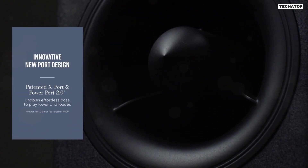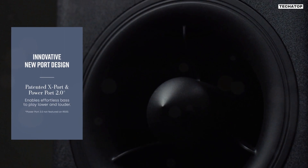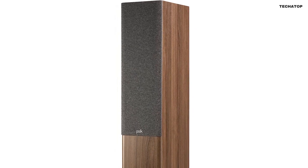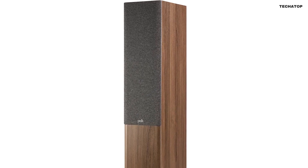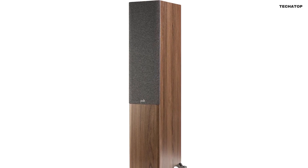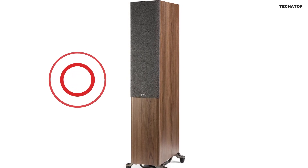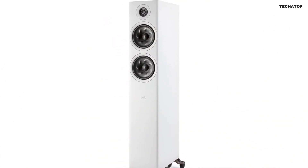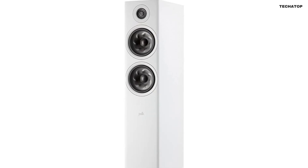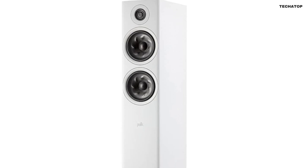You'll hear every detail of your music, movies, and video games. Speaking of bass, the R600 incorporates a bass reflex cabinet with a down-firing port and Polk's PowerPort 2.0 with X-Port technology. This combination eliminates unwanted noise, resulting in louder, distortion-free bass. Prepare to feel the impact of every explosion and the depth of every musical note.